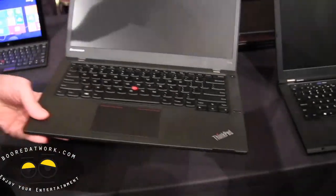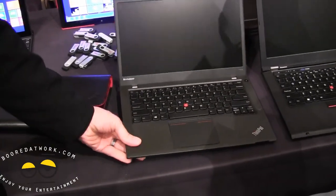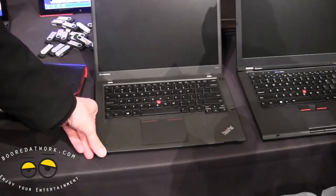Stay tuned guys and watch out for a full review of the Lenovo T431S.